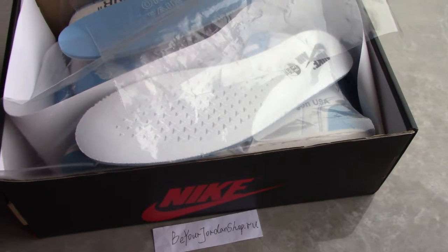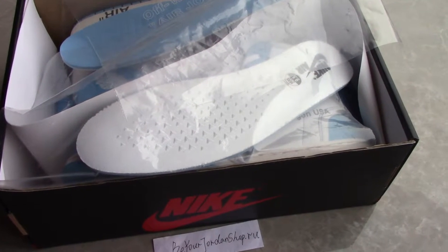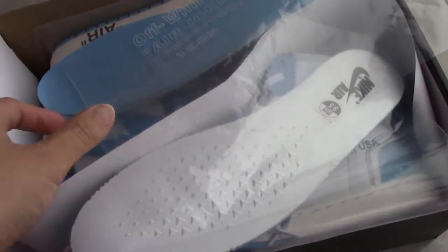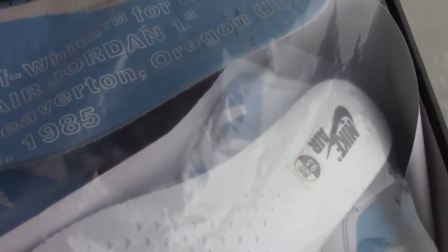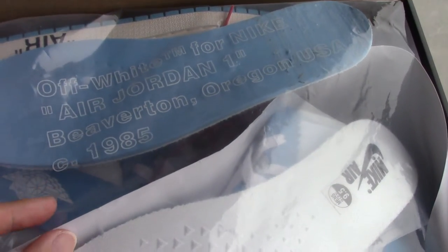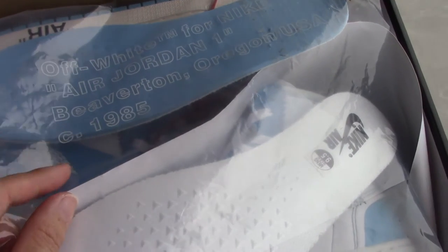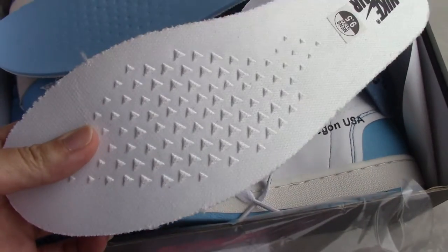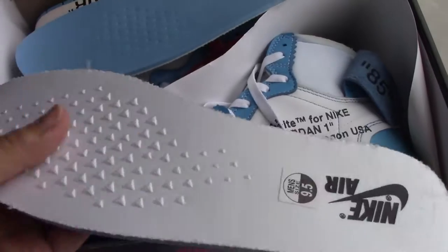So cheaper than the retail price — you can get the best price on my website if you order there. And this pair comes with very special tissue. Plain Off-White for Nike Air Jordan 1. And the lace. So this lace color is the same as the inner side of the shoes.